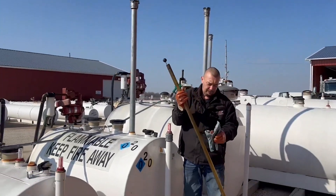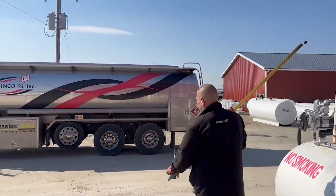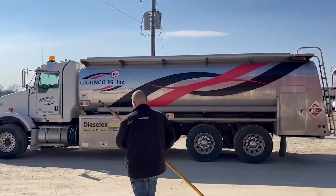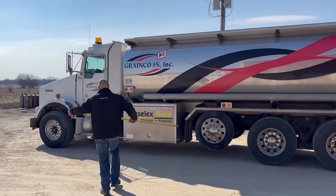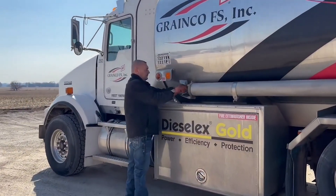We work hard to make sure your fuel is in top condition from delivery to your storage tank all the way to the piece of equipment you are fueling. Thank you, and follow us on our Grainco FS YouTube channel for more helpful tips.